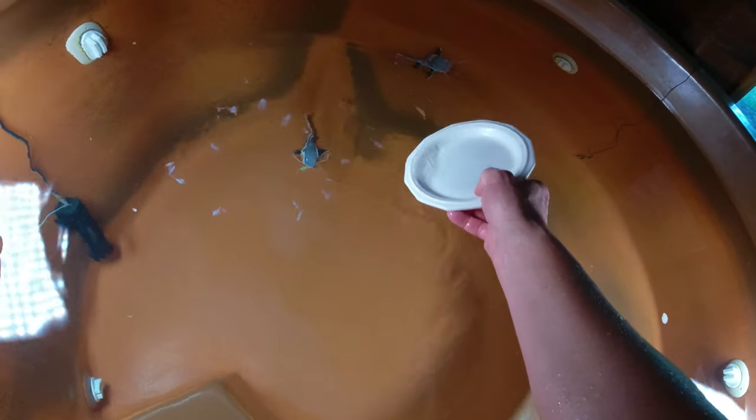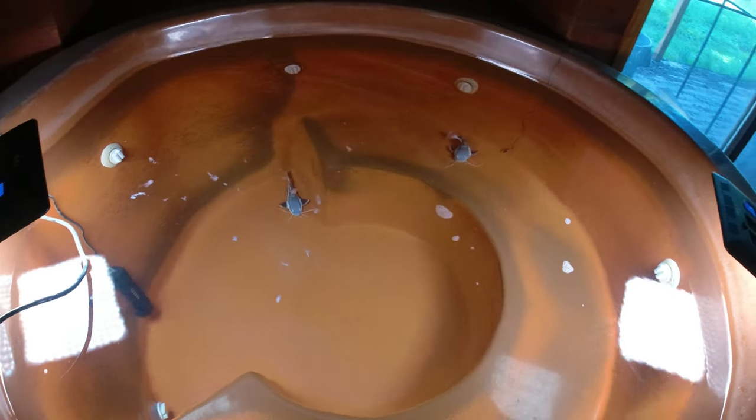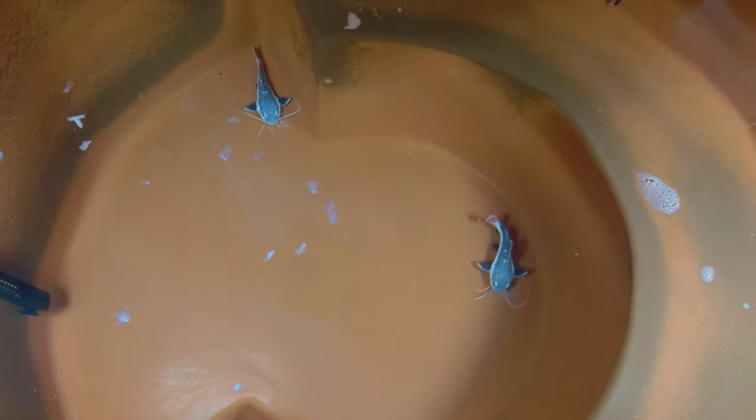I'm going to finish up with a little bit of food — this is tilapia and cod that I got from the grocery store. I'll give you some underwater video.